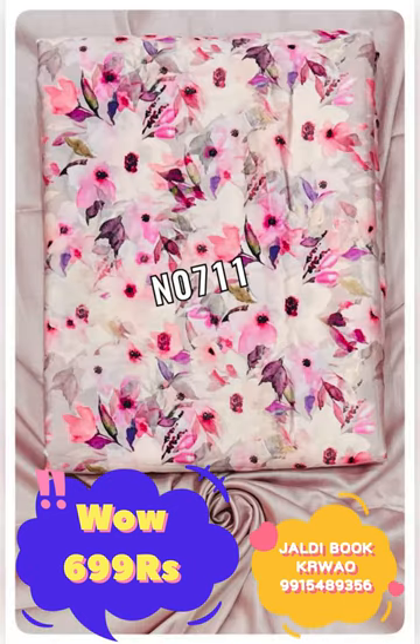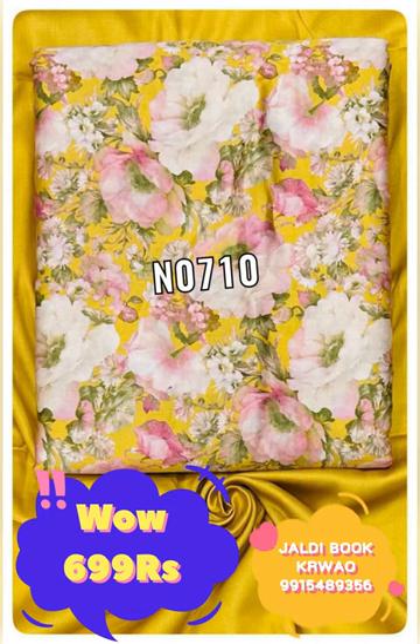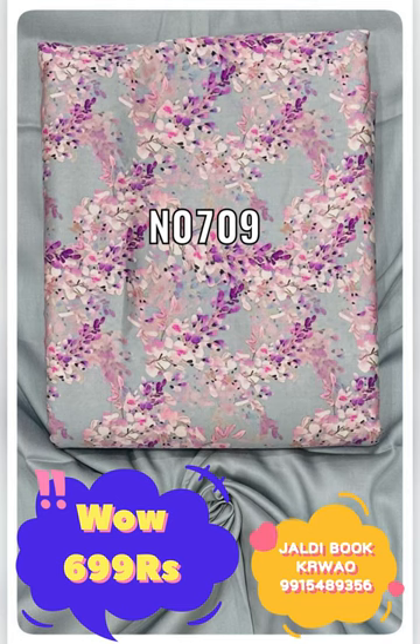Please go ahead and book your article. This digital print George fabric top is 1.5 meters, with a matching George fabric bottom of 2.5 meters. This fabric will be 2.5 meters, and the price will be just 699 rupees with free shipping.